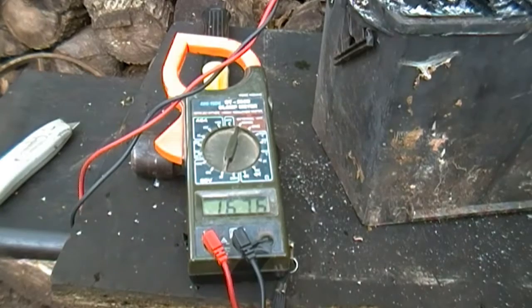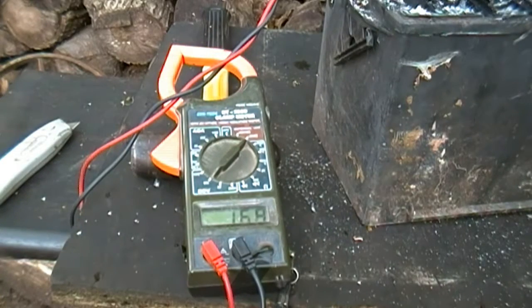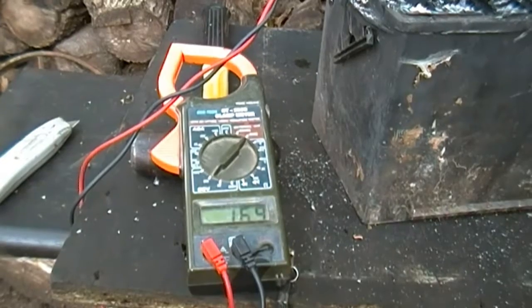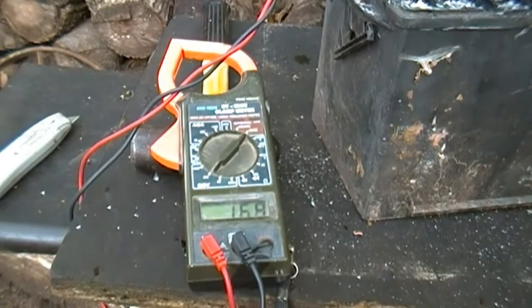Now 16 volts — it's going up though, I hit 17. Better go to the 200 setting because once it passes about 18 volts it starts messing up. So we're going to let this sucker charge for a while. I'll get back to you guys when I think it's about done and we'll test the voltage.